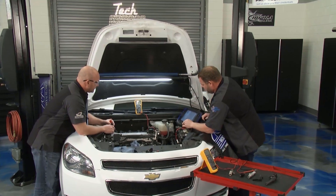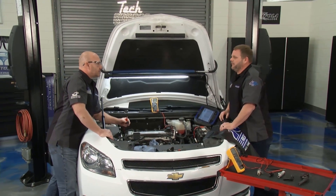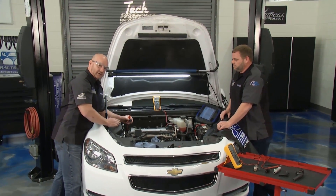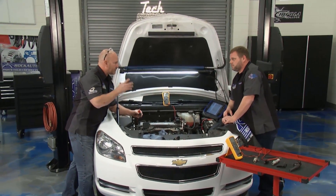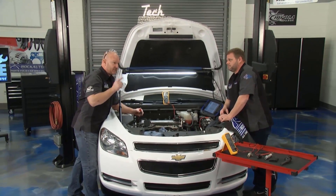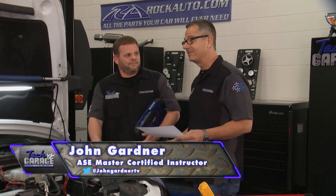The test confirms the whole system is good, so we might want to start looking at the component. Now, you can do this fancy test at home, but for car guys who don't have all the fancy tools, John is going to show us exactly how to do this in the driveway and still get the accuracy — no need to be a ninja with the scan tool.